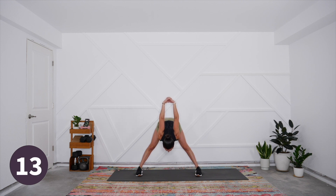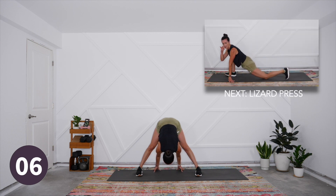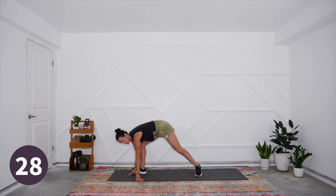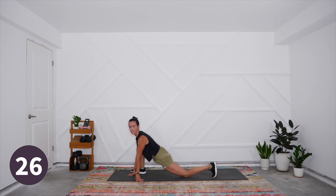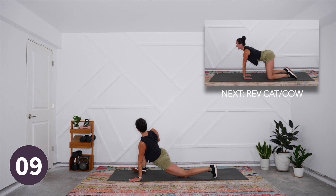Exhale and fold halfway forward — send the knuckles skyward, keep your head level with the heart and hips. If you wish, release the hands, send them behind the heels, and gently pull back to feel that stretch in the hamstrings. Nice big breath, and then slowly start to turn over that right foot, come into your nice deep lunge — your lizard lunge. Turn onto the knife edge of that front foot, letting that knee open out to the side.